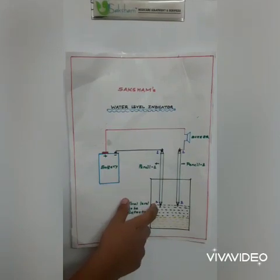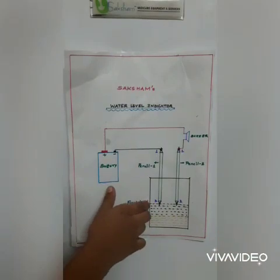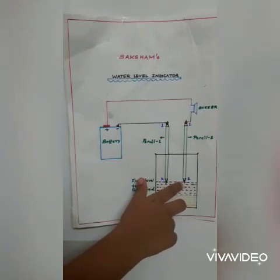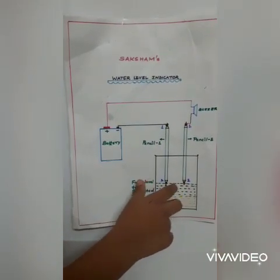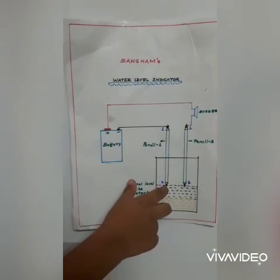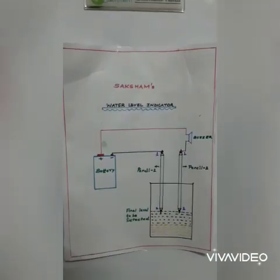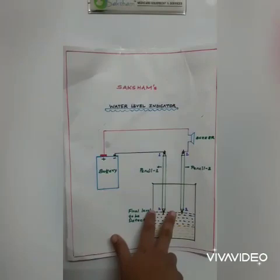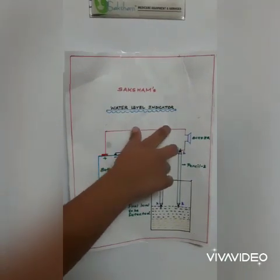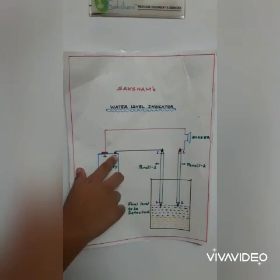When the glass is empty, the circuit acts like an open circuit. If we start from this end, the connection will be broken between these two points if there is no water. If we pour the water, the water level will increase.